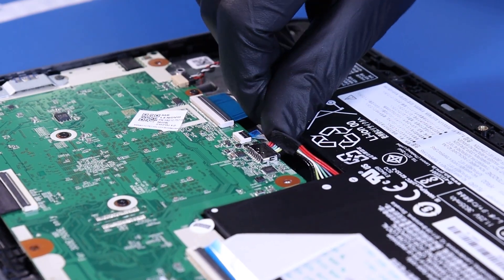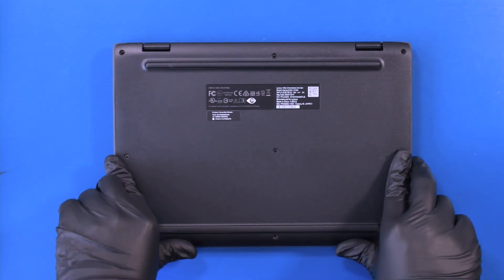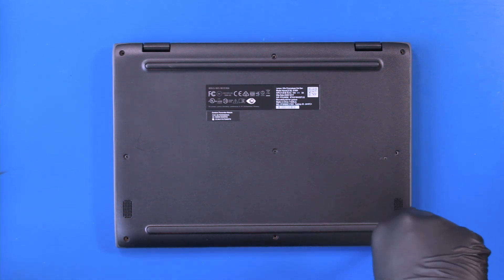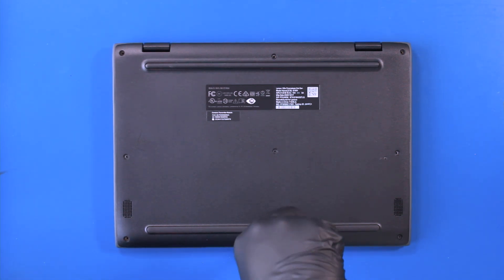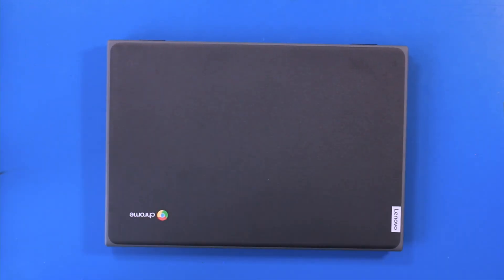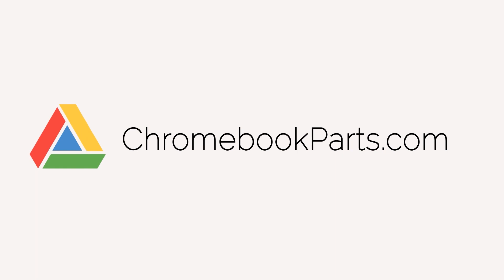Plug the battery back into the motherboard. Replace the bottom cover and replace nine 6mm screws. We'll see you next time.